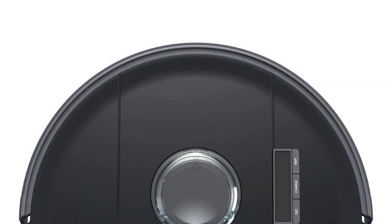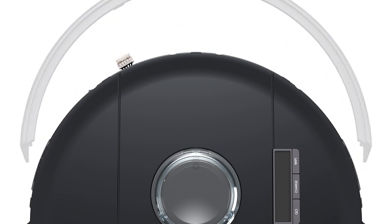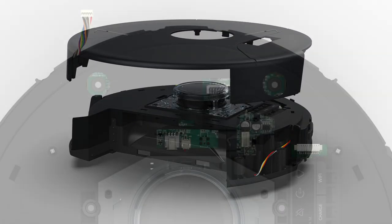Flip Bob over to remove the bumper. Disconnect the circuit plug that is connected to the bumper, then remove the bumper. Now it's time to lift Bob's cover — loosen the cover slowly from the back side and carefully lift the top cover.